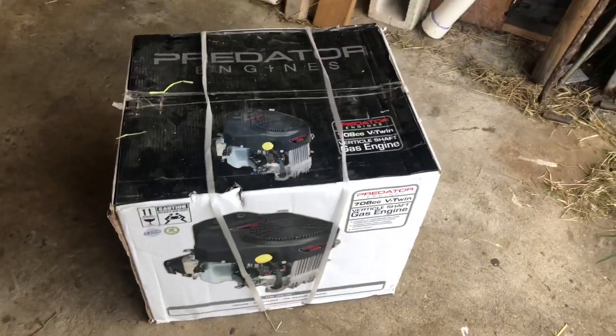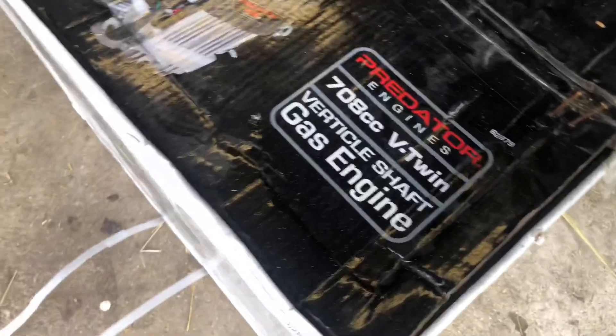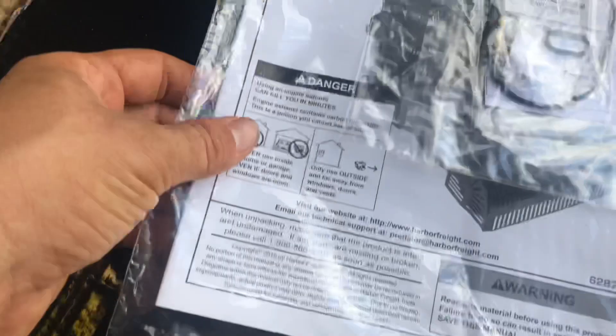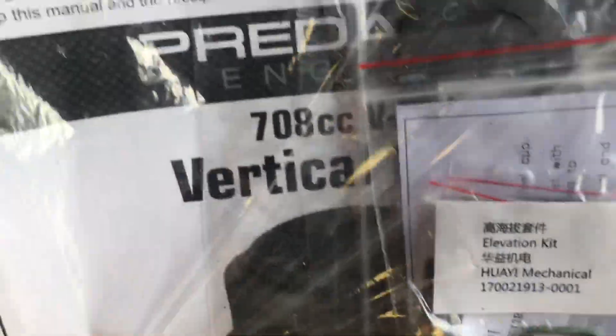We got her home and we're going to open it up and see what's in the box. What's this here? It looks like some jets possibly - yeah, those look like carburetor jets and a couple of gaskets.